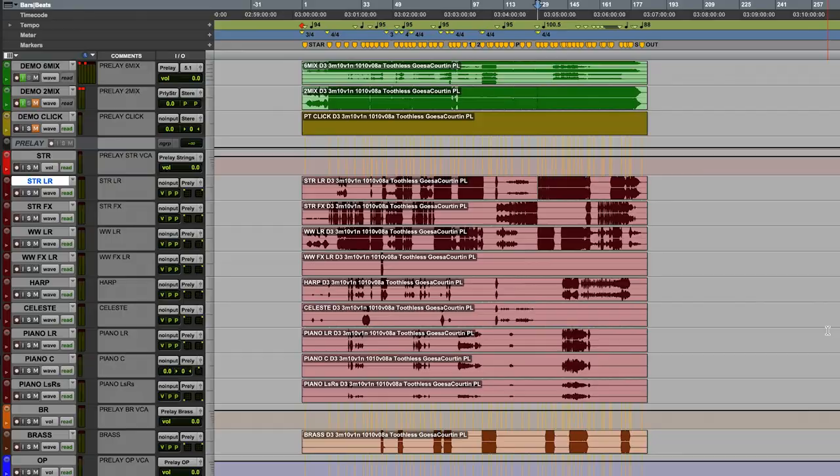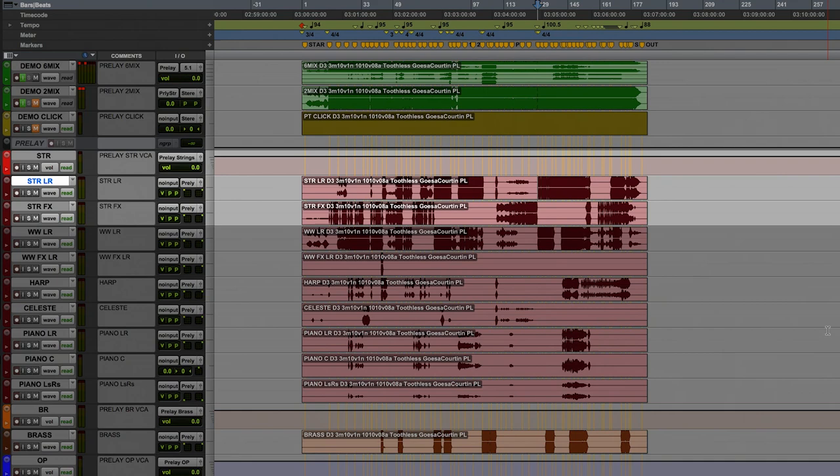I've got a session here that's got all the bits in it — it's not how I write. This is a Pro Tools session where we've laid back. If you were to look at this, this is basically how we lay back all of the demo. You can see the strings are laid out, winds, harps, celeste, piano, brass — these are all demo aspects, but there will be, as you get further down, some elements that I would have recorded.